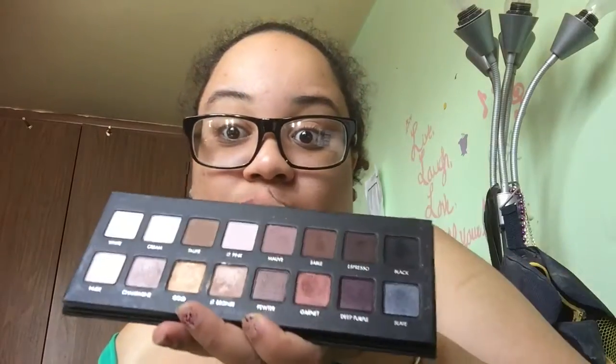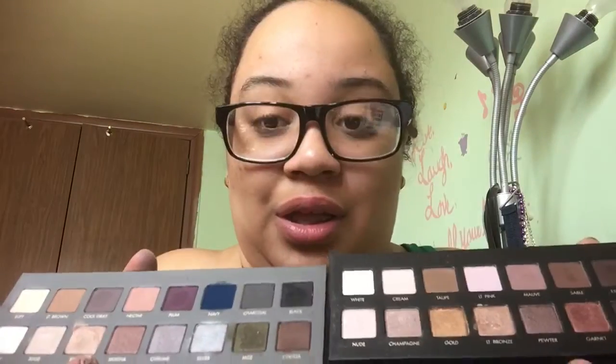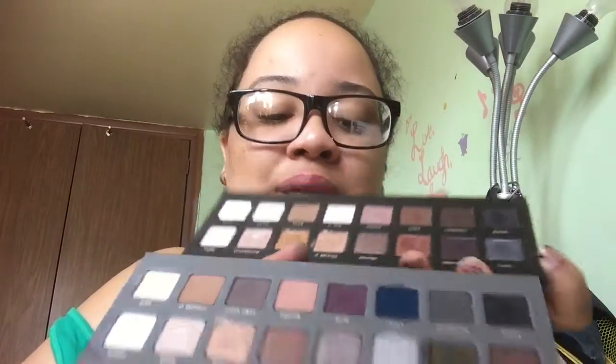I swatched it on my arm and my fingers still have more pigment left. If I were to swatch that blue again, look at that — there's still product left on my fingers. This is amazing quality. The Lorac Pro 1 is also amazing — it's just that this one is warm-toned and this one is cool-toned. They're both amazing.